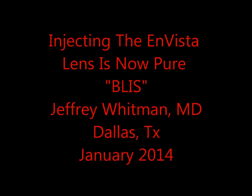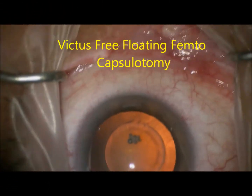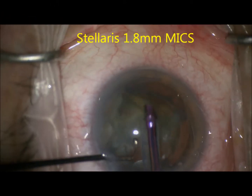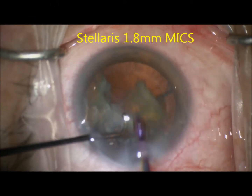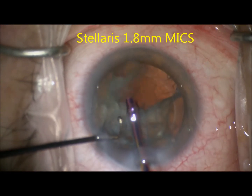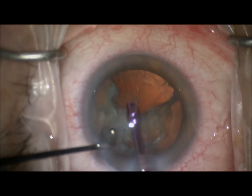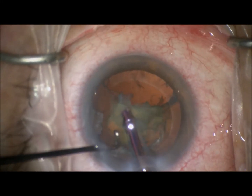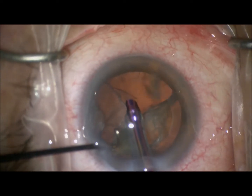This video demonstrates the new Bliss Bausch & Lomb injection system for the Invista lens. First we see a nice Victus femto free-floating capsulotomy, followed by the use of the Stellaris 1.8 millimeter mix tip to remove the nucleus after vertical chop — excellent for reducing induced astigmatism and providing more stability in the chamber as we remove the nucleus.